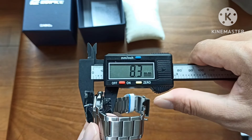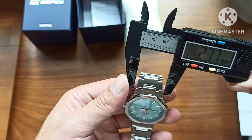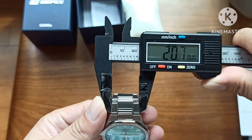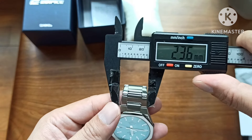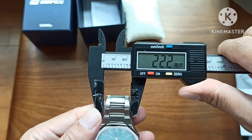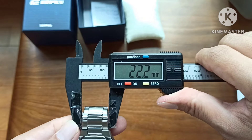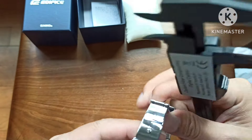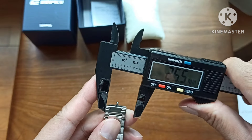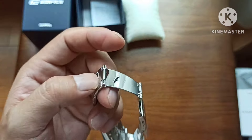The bracelet — if you were able to get an inverted lug like those you see on the Tissot PRX — we are looking at 22.2 mm all the way down to the buckle, tapering to 17.6 mm at the buckle.